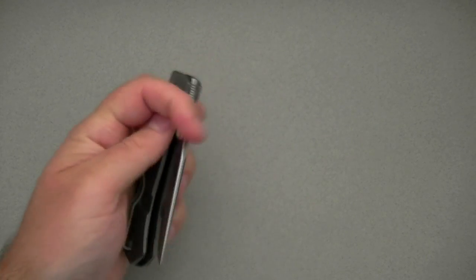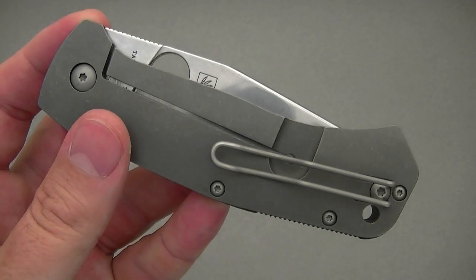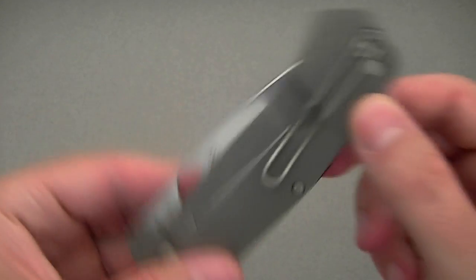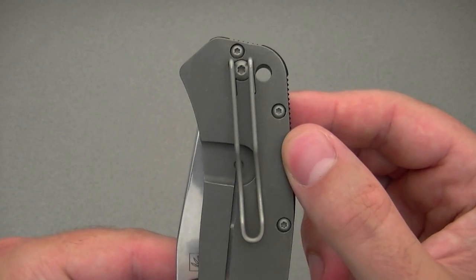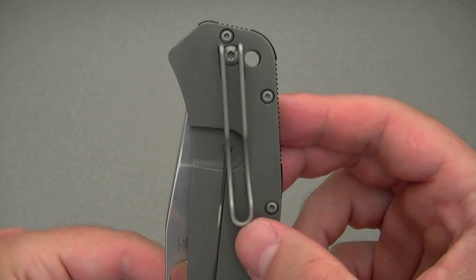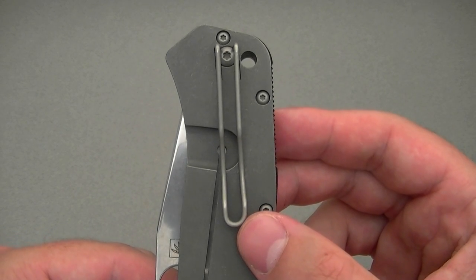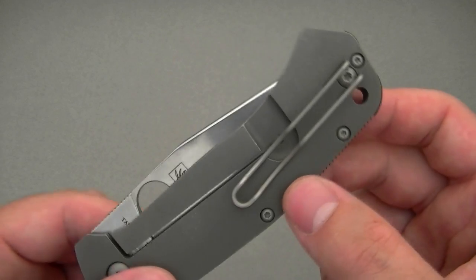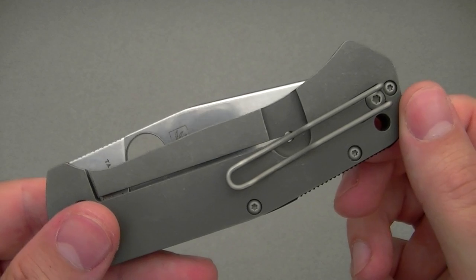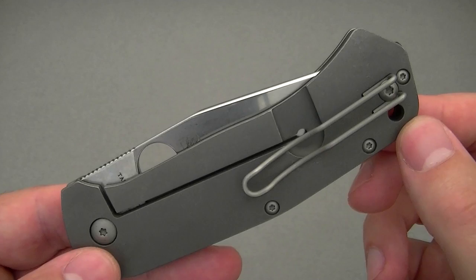Let's move to the pocket clip. The pocket clip is Spyderco's wire clip, bead blasted for a nice discreet look. It is a low-profile, relatively deep-carry pocket clip, ambidextrous right side and left side, tip-up carry only. This is a proven clip design — I've always been a big fan of the wire clip, so I'm pleased to see it here on the Schleisch Buoy.